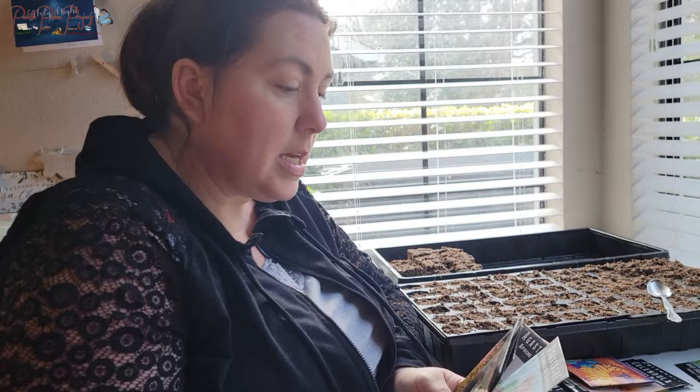We eat mint all summer long — I add it to water, make tea with it, and dehydrate it. I'm really excited to have a bunch of mint. When you're in a small space, it's important to choose things that you actually want to eat, use, and find beauty in, because you want your small space to be really well utilized.